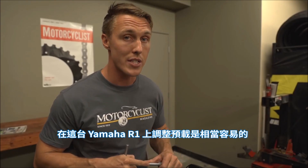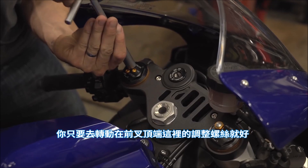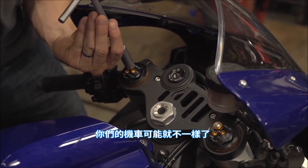Adjusting the preload on this Yamaha R1 is pretty easy — you just have to turn the adjusters on the top of the fork. Your bike will likely differ, so check your owner's manual to see if and how your preload is adjustable. With the sag set on the fork, we're now going to check the rear sag.